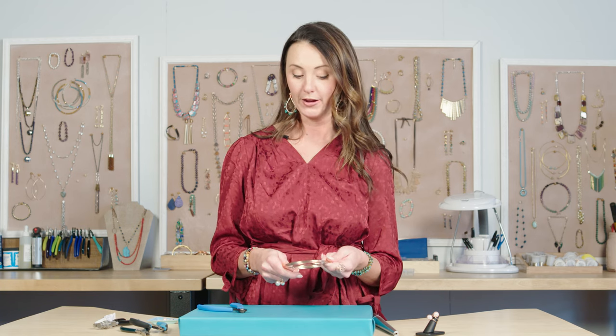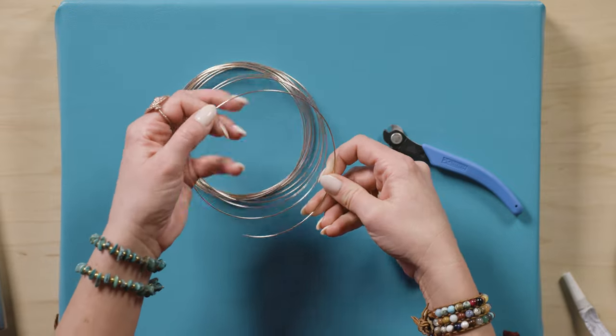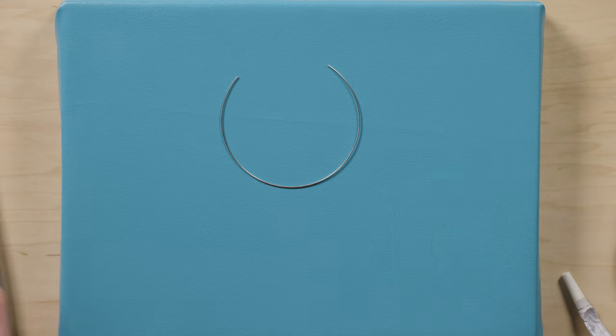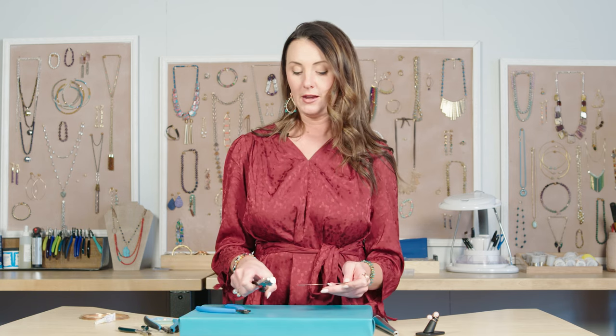Let's get started. First, get your necklace memory wire and your cutter and cut almost one rotation. You have to use a special cutter for memory wire, otherwise it will break your tools and leave a little notch in the back of it.